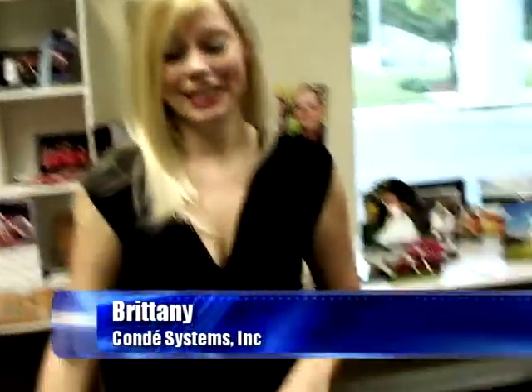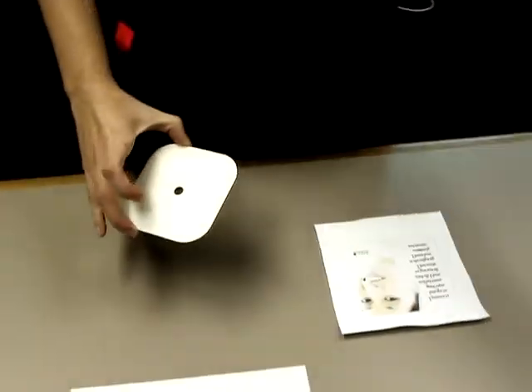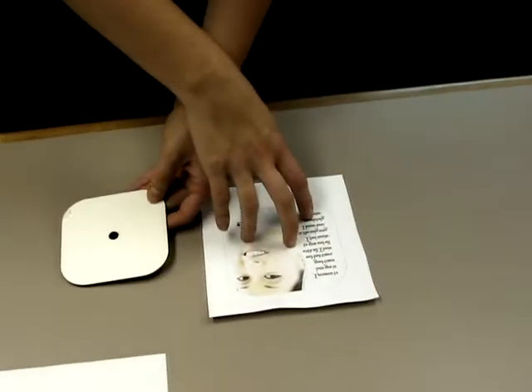Hi, I'm Brittany with Condi Systems and I'm going to show you how to make your own personalized desk clock. What you'll need is our little clock kit. We have the movement parts on one side and this is what our clock face is going to be, along with the image that we have selected.